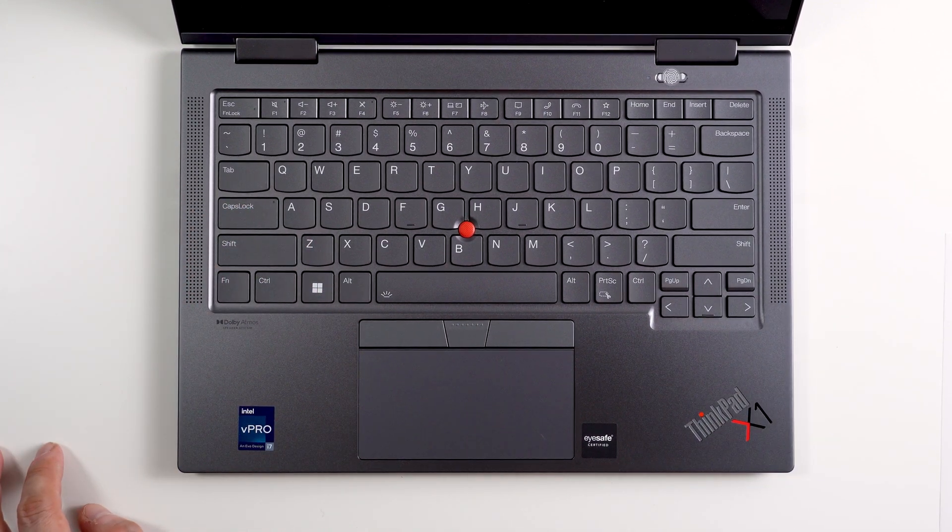Now let's go over the official specs for this laptop. This is a Lenovo ThinkPad X1 Yoga Generation 7 in a 14-inch screen in Storm Gray. This laptop is equipped with a 12th generation Intel Core i7-1270P, which has a combination of E-Cores and P-Cores — 12 cores and 16 threads in total.